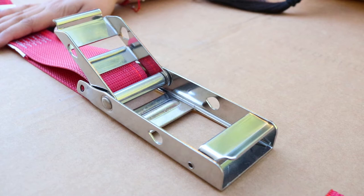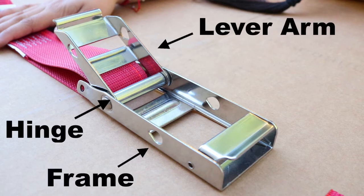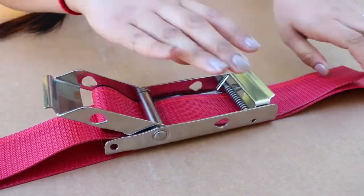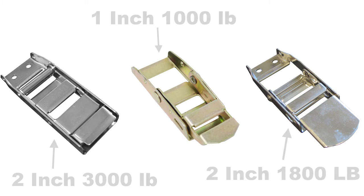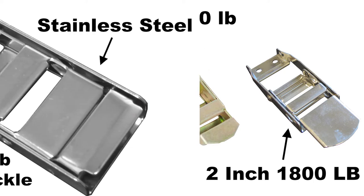Every over center buckle has three common parts: the frame, lever arm, and hinge. For all over center buckles, the strap is wound through the frame and lever arm, then clasps shut. However, most over center buckles have small configuration differences — either the frame, lever arm, or both. We will address the feeding instructions of each of our common over center buckles separately.